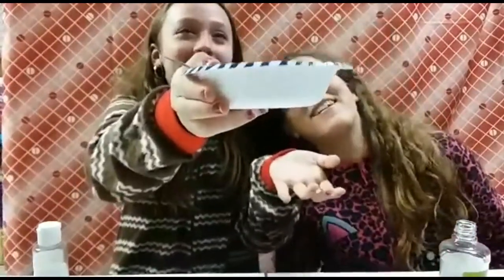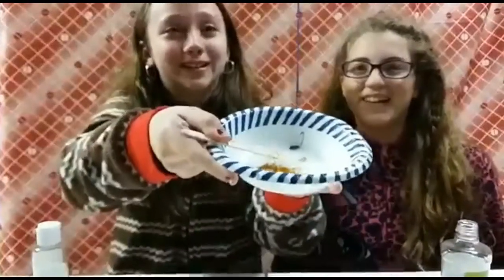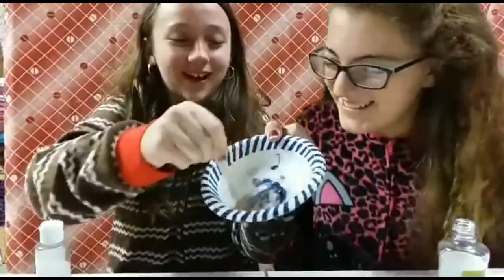Oh my god, I want some more blue! Look at my glitter — more blue please, glitter guys! That's great, thank you glitter guys. We're gonna mix that all together.